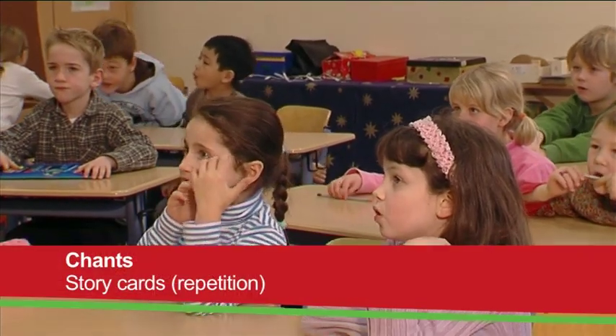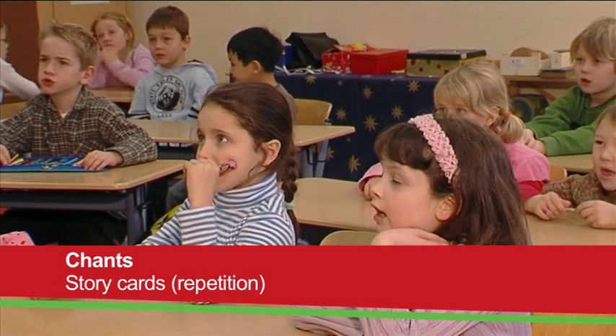Hello, dog. Squeak, squeak, squeak. Let's play.